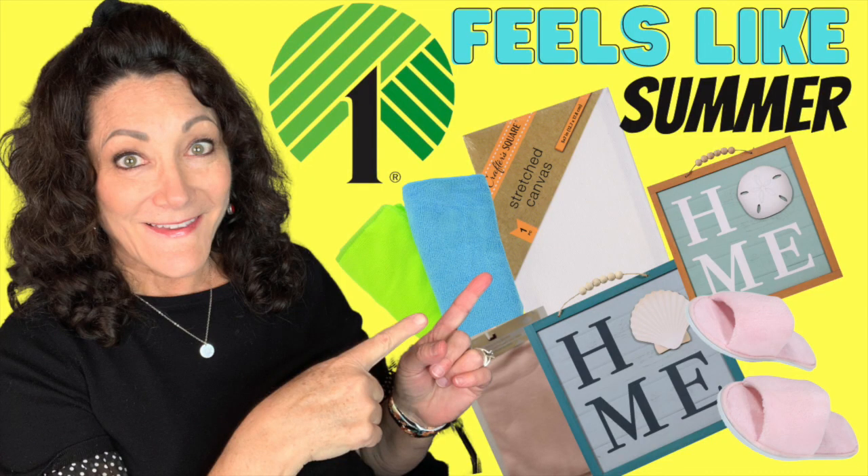Welcome or welcome back to my channel. It is great to see you. Today I have five summer DIYs for you using Dollar Tree items and this video is sponsored by Hippo. I'll tell you more about that in just a minute, and this is a collaboration with some of my crafty friends, but for now let's get started.